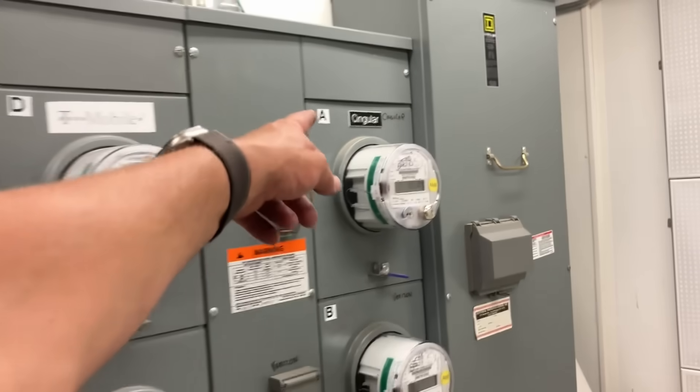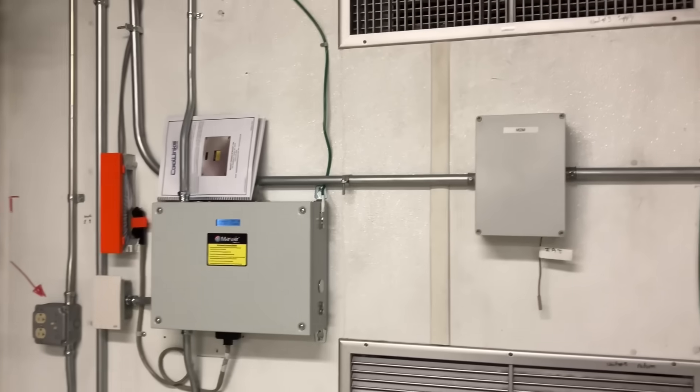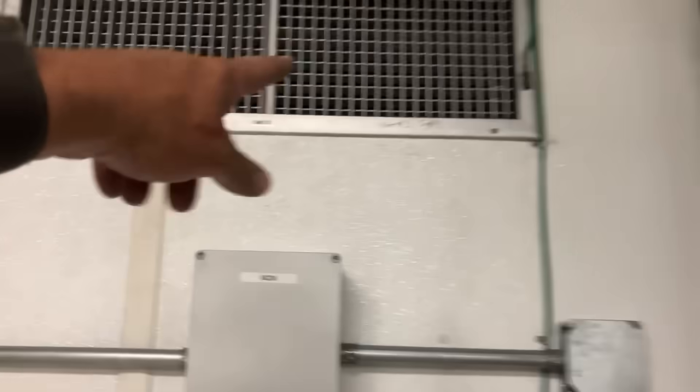Let's go into our cell tower room — T-Mobile. Here is unit number three on the inside, which is unit number one on the outside.